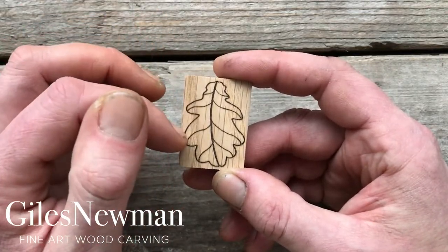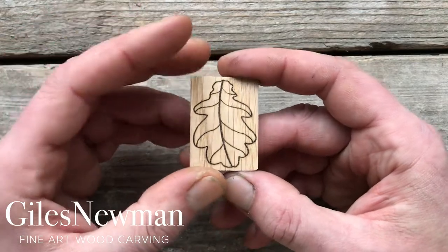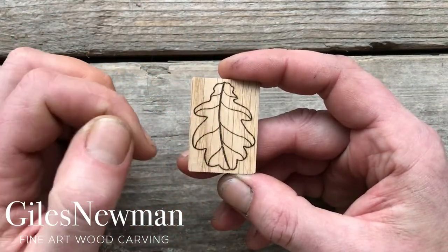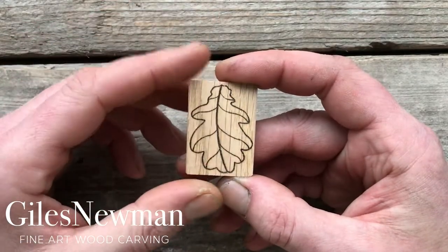Once you've done that you've got the choice to add more veins as you like. Have a look at some images online or pop out and pick up an oak leaf yourself and just see how the veins form from these larger veins. Draw them on and then use that score line technique, taking away small slices to create the contrast that you want.